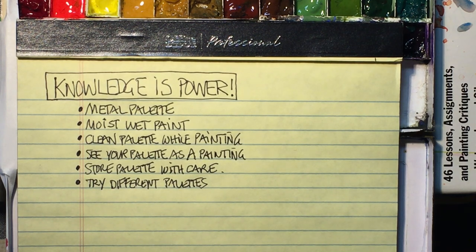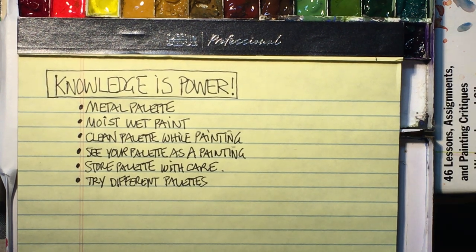Knowledge is power, so gain as much as you can in any one area of your painting and your artwork — all the better. Today we're talking about palettes, and I had a great question from one of my subscribers, Judy. She asked about my palette — how do I approach painting with my palette, the paints, how much water, how much paint. So I'm glad to give you guys a quick informational on the way I approach my palette.